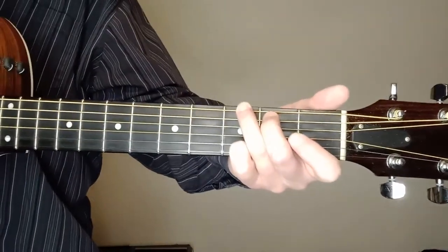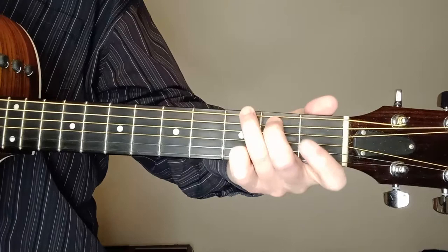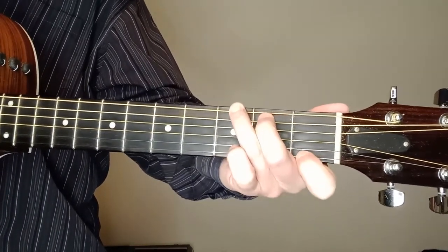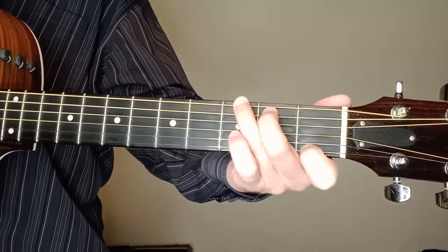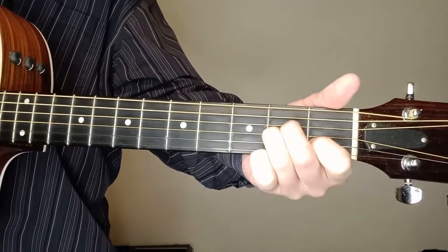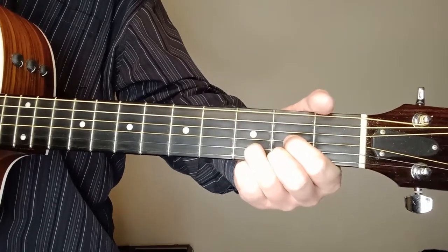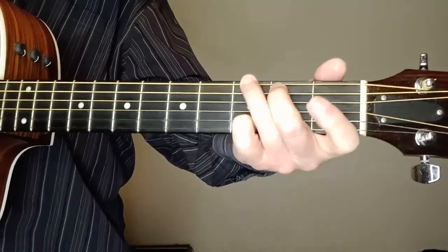I'll do a G mostly like this — strumming six strings. I'll probably mainly use this voicing because we've got a G seventh in there. G seventh is just the first finger on the first string at the first fret, and you just lift up your pinky. So you go from G to G seventh. And then you can just drop down to C — pretty easy. And then of course A minor, also pretty easy. And then we've got a D in there and a D seventh.